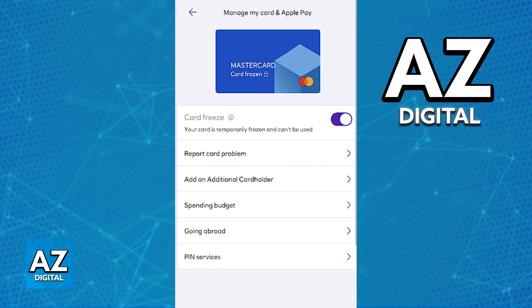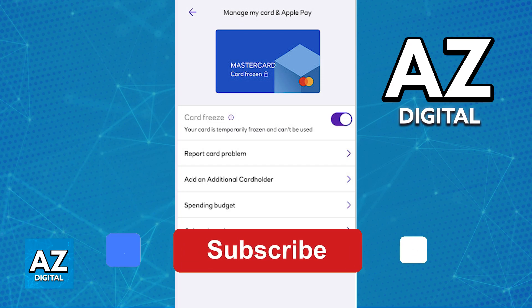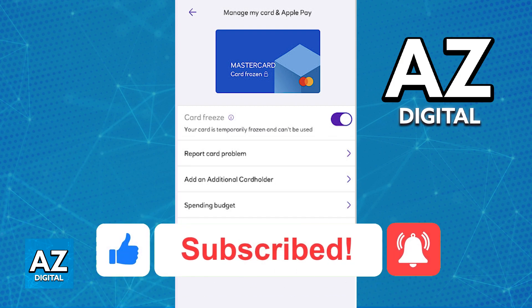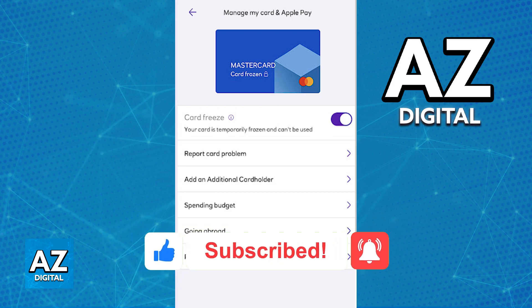I hope I was able to help you on how to freeze a card on the NatWest app. If this video helped you, please be sure to leave a like and subscribe for more quick and easy tips. Thank you for watching.